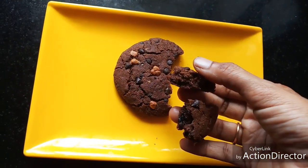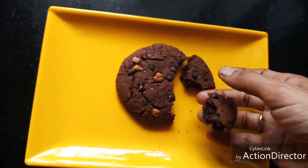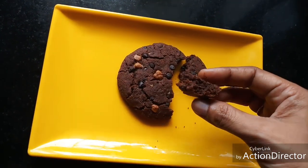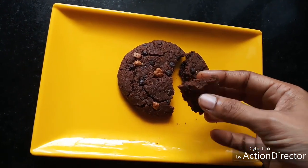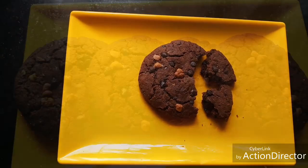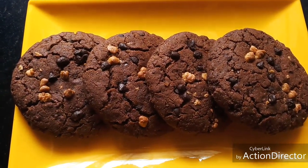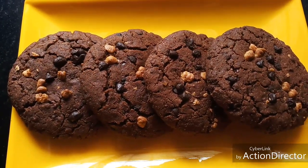If you want chewy cookies, take them out 2 to 3 minutes before the required time. If you want crisp cookies, keep them 15 to 20 minutes according to your oven. Thanks for watching — please like my video, share this video, give me your feedback, and subscribe to my channel.